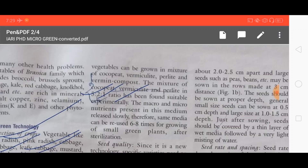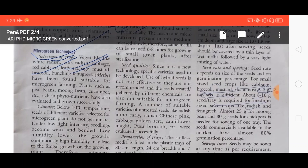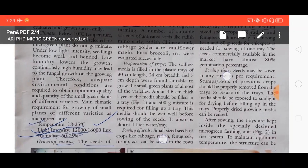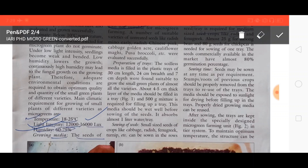In this technology, because it is not economically reliable, hybrid seeds and treated seeds are not recommended in microgreen production. Regarding tray preparation, soilless media is filled in a plastic tray. The size of the tray is 30 centimeter length, 24 centimeter width, and 7 centimeter deep.